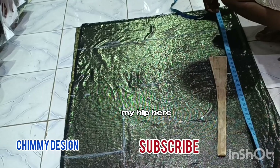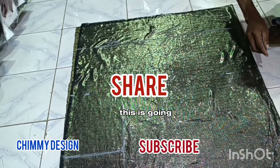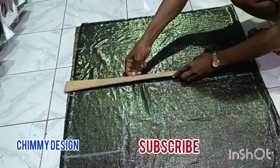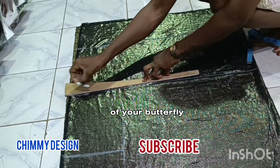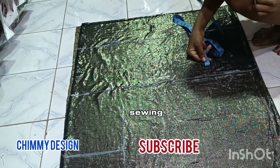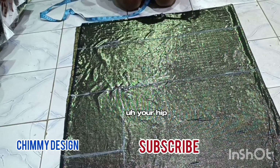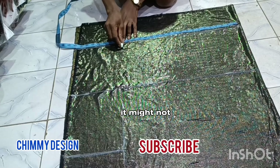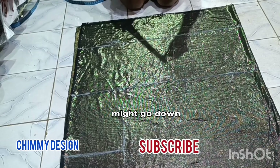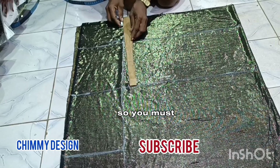I'm marking my hip here, and this nail length is going to serve as the beginning of your butterfly and the end of your butterfly. I'm sewing a butterfly booboo. When you do not mark your hip, it might not give you the style, or your booboo might go down too much or up too much. So you must mark your hip.